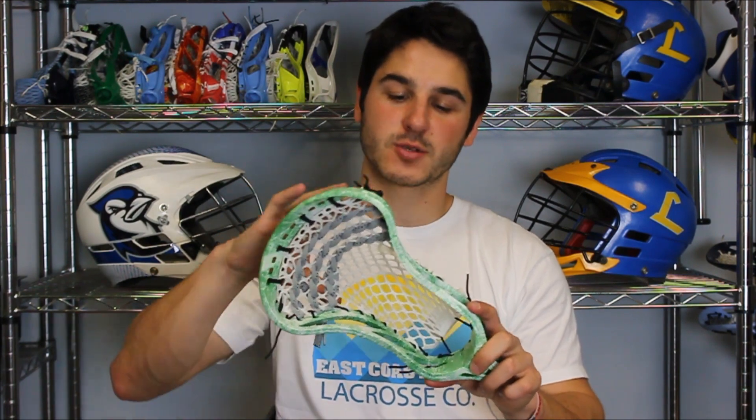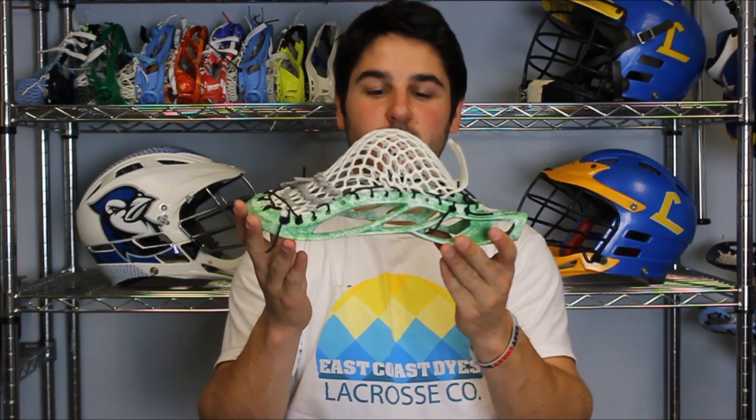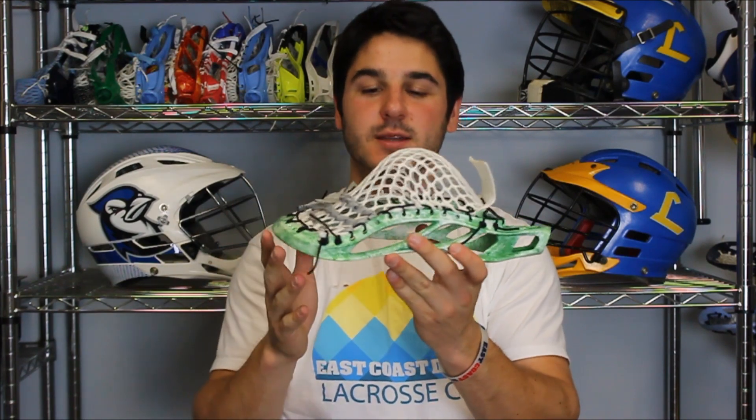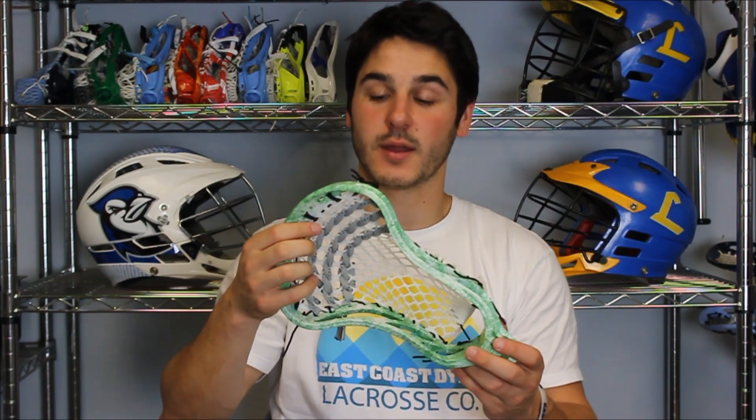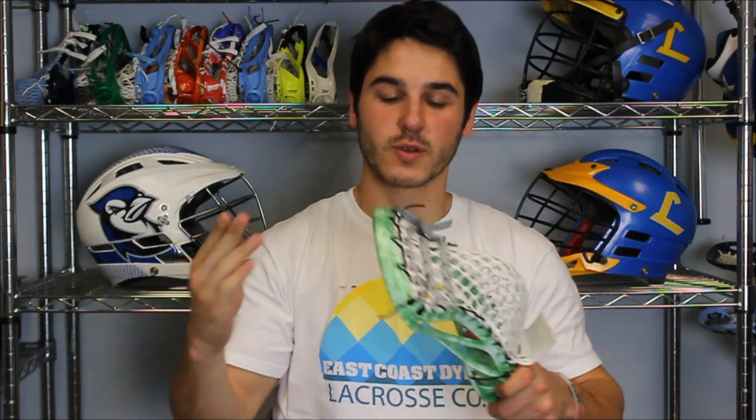Then we strung it up with an ECM black pocket, black top string, black side balls, black throat, and gray and black striker shooting strings with a mid-low pocket with the ECM black in 15mm. Really nice pocket for the NCAA legal shooter setup, great channel as well, three straights — again an NCAA legal setup — so it looks really nice, really smooth release, really accurate, and really consistent.